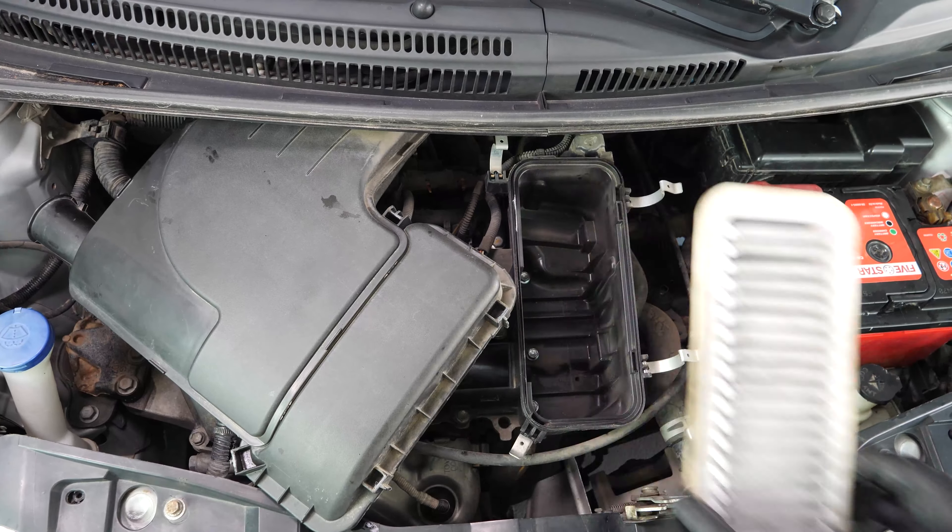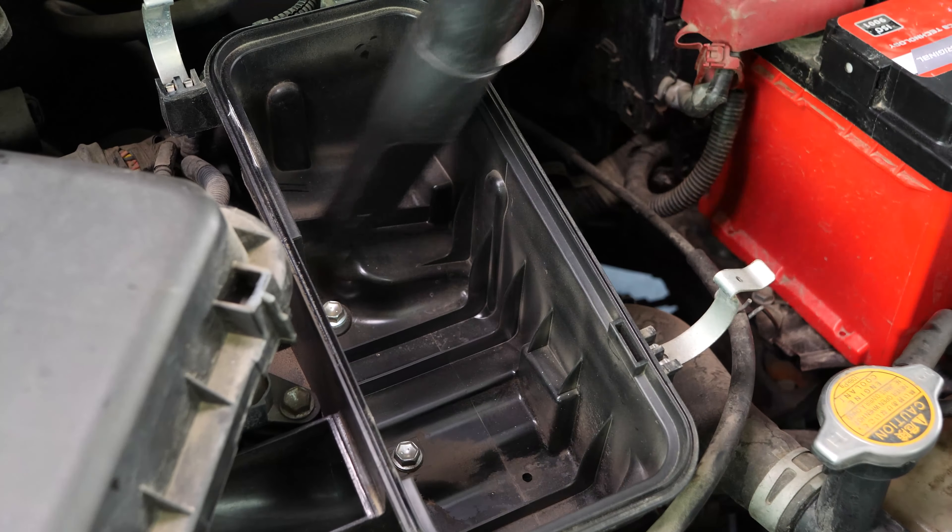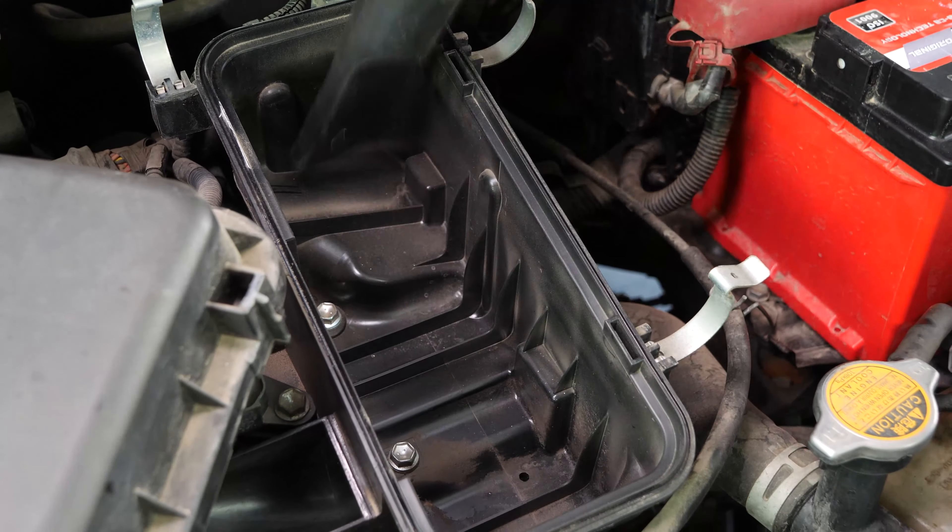Take out the air filter. Before putting in the new filter, it is important to clean out any impurities or leaves stuck in the filter compartment.